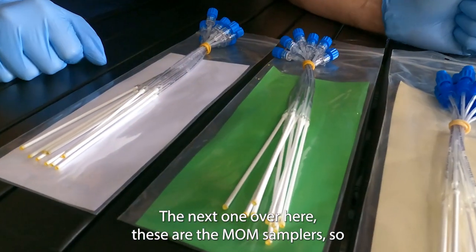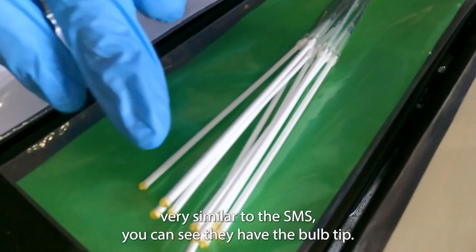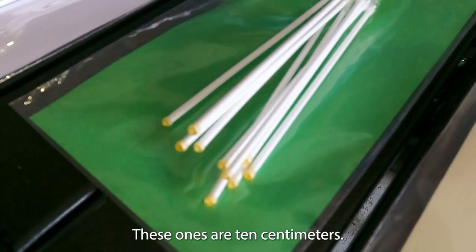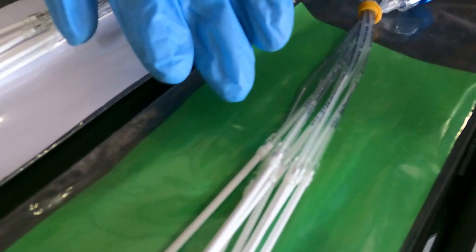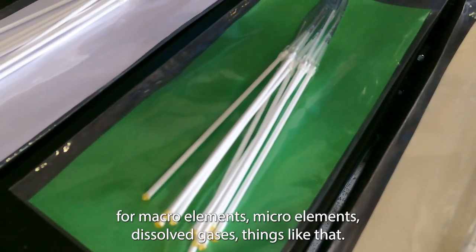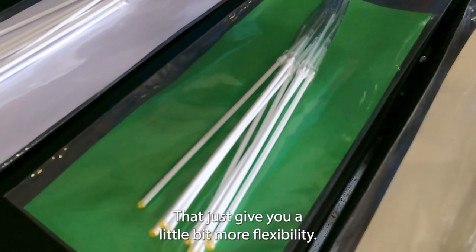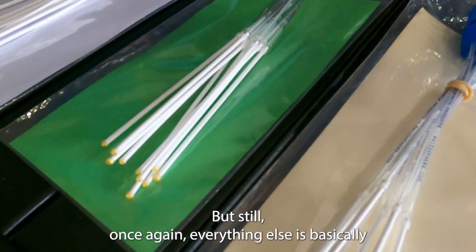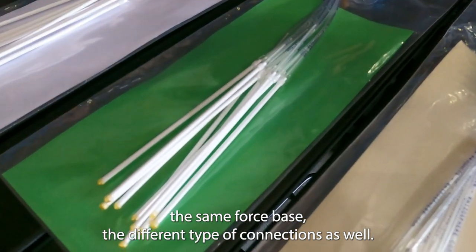The next ones are the MOM samplers, very similar to the SMS. You can see they have the bulb tip and these are 10 centimeters, but the reinforcement in these is actually a glass wire — so there's no metal. That means you can use these for macro elements, micro elements, dissolved gases, and things like that, which gives you a little bit more flexibility. Everything else is basically the same: pore space, different types of connections.